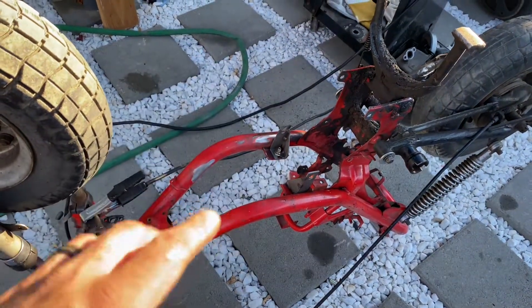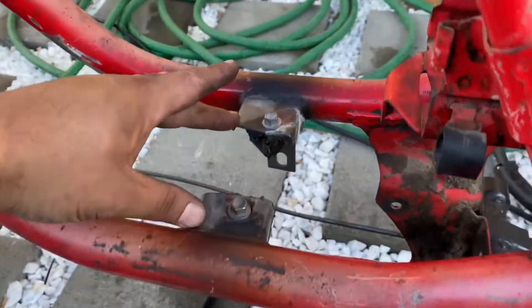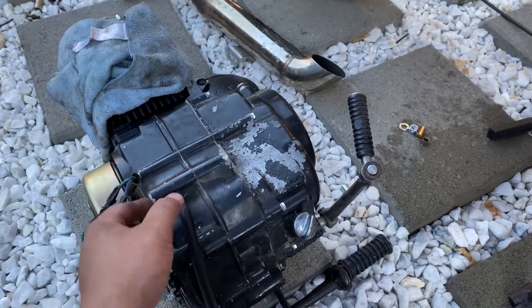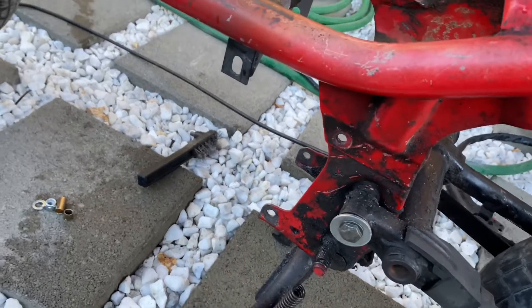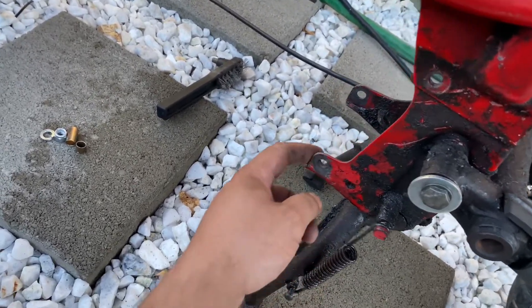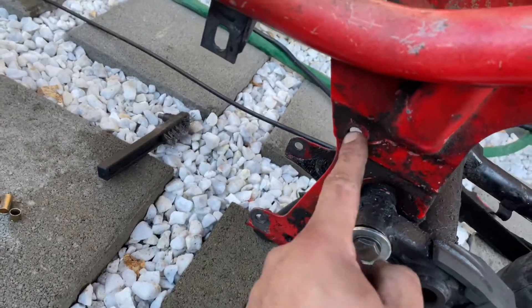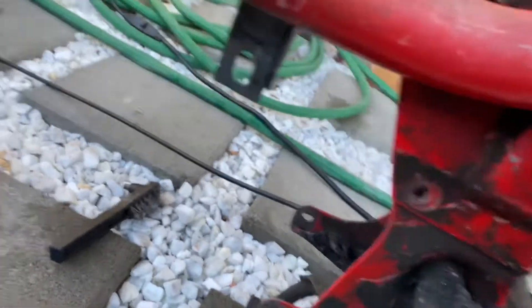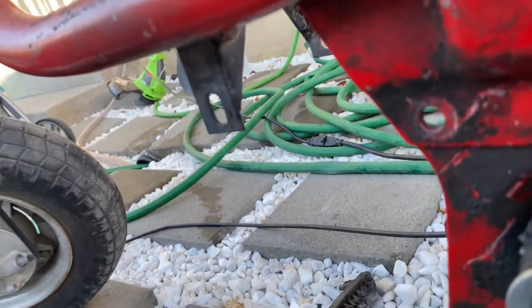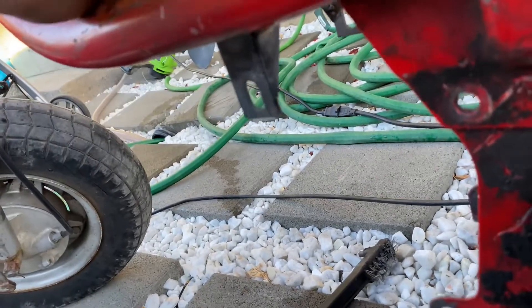We'll go to the other side, weld that up, and then our motor mounts are welded in — both of them — welded in to fit the four-stroke motor so it's going to get bolted in. On this bike, the Yamaha Chappie, we're going to be using this bottom mount right here for the bottom of the motor. This is the upper, and we're not going to use this hole anymore. We used these little L-brackets, boxed it in a little bit right here, and welded the insides — it's plenty strong.